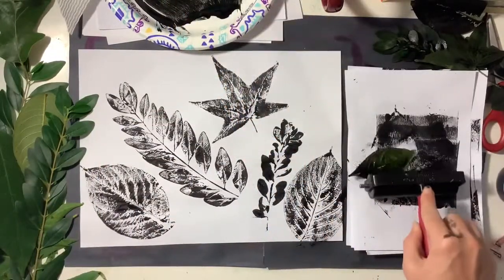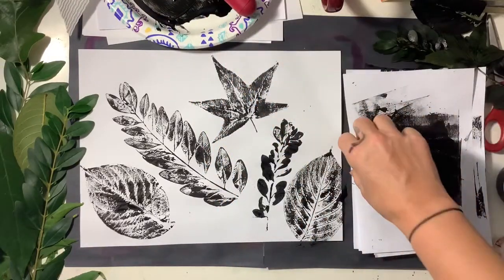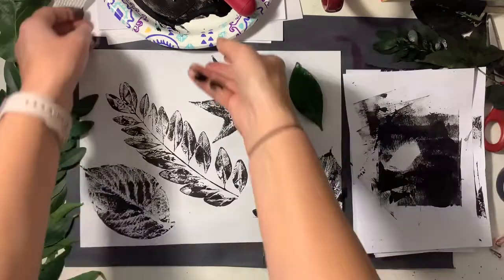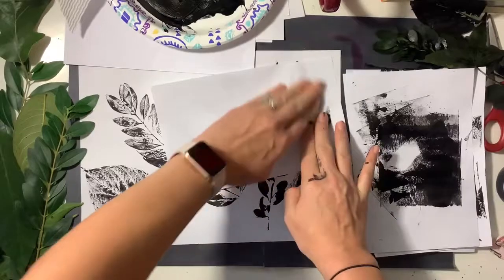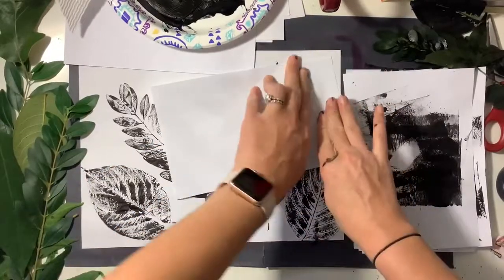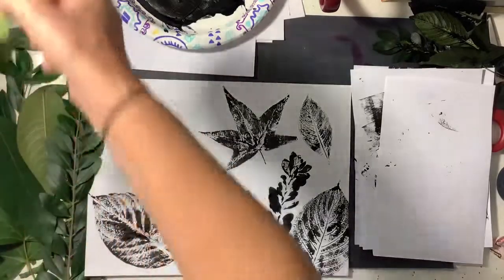You don't want your paper to look cluttered, so you definitely don't want to overlap your prints, but you want to make good use of the space on your paper. After you create your last leaf print, you're gonna come up with a really interesting way to fill up the rest of the space.